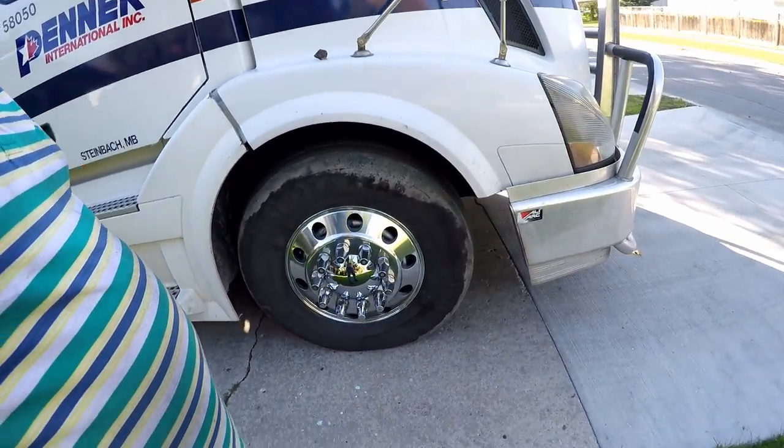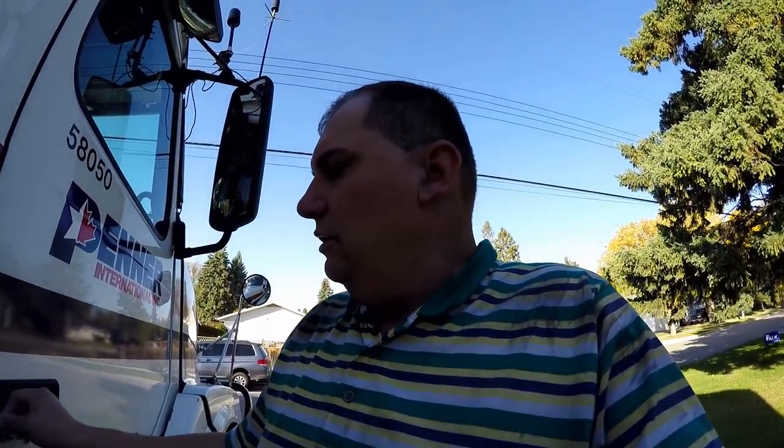I was going to do the moose bumper as well, but my polishing machine started acting up the last few minutes. It was getting to the point where it was really hard to start polishing, so I was just happy I was able to finish all of this. Anyways, we're getting ready to go to Winnipeg — we'll take a shower and head to our friend's place.